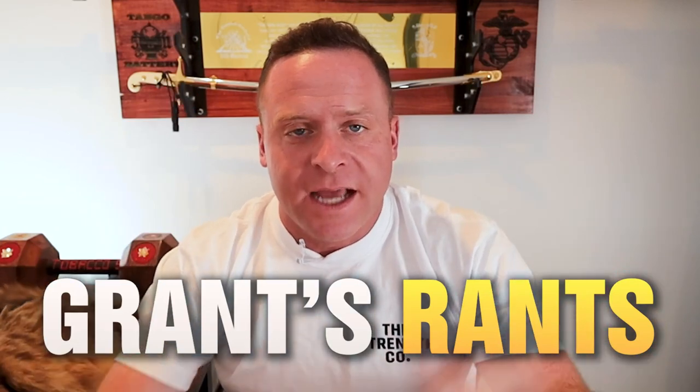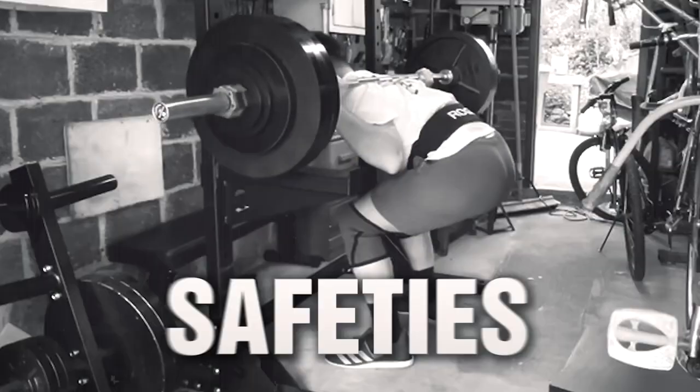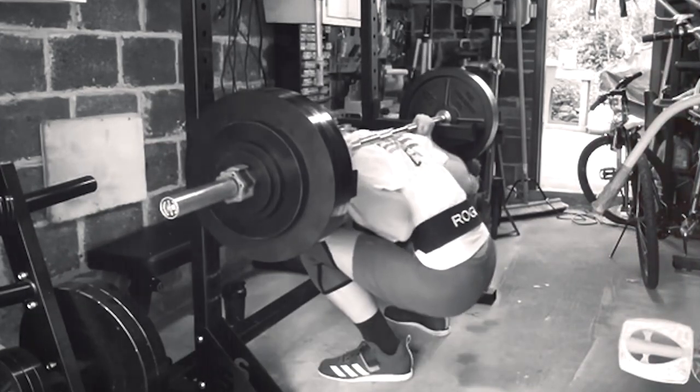Hey guys, welcome back. It's Grant Broges from The Strength Co and today we're coming at you with a new installment — Grant's Rants! It's not the first time I've ranted, but today we're going to rant about safeties, particularly in the squat and the bench press.